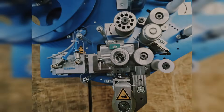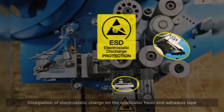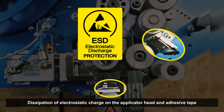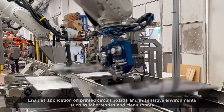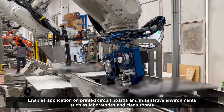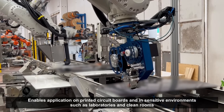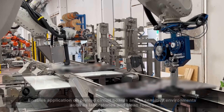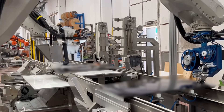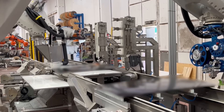The applicator heads are now also available in an ESD-capable version. By dissipating electrostatic charge on the applicator head and the adhesive tape itself, components and circuits are protected from damage. Applying to printed circuit boards and in sensitive environments such as laboratories or clean rooms is therefore no longer a problem.